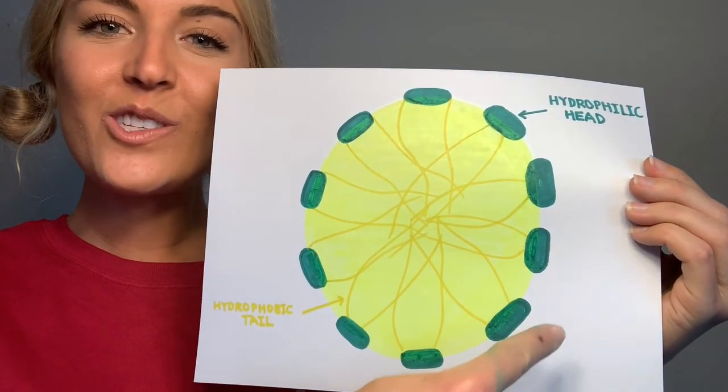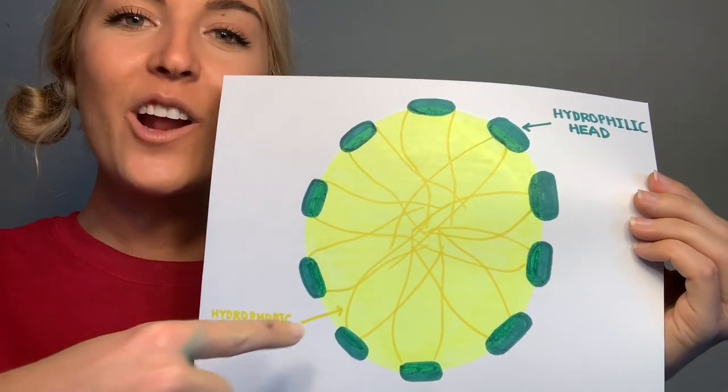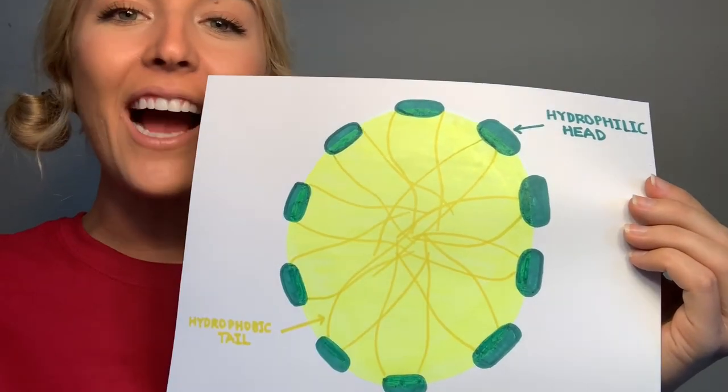That bubble wall looks something like this. All these green circles are the hydrophilic heads, and all of these yellow lines are the hydrophobic tails.